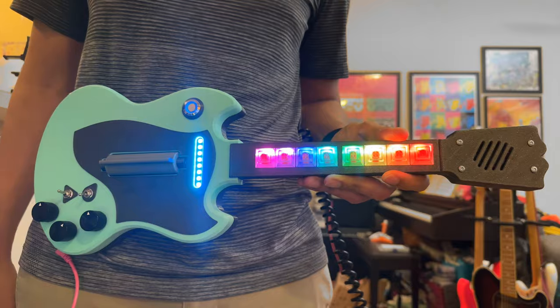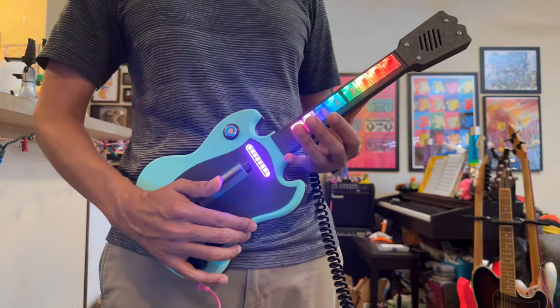The accelerometer controls high and low-pass filters. Tilt the guitar up for a high-pass and down for a low-pass.